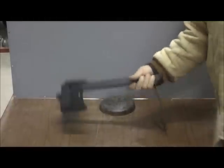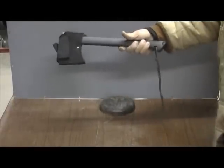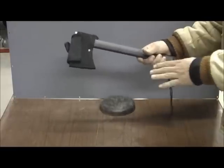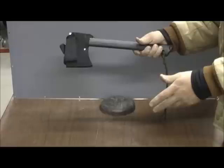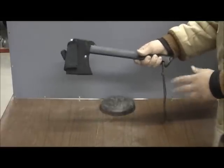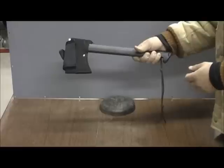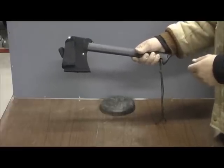Hi, good afternoon. Today I'm going to do a review on the Gerber Gator Combo Axe 2 with the razor knife in the hilt. I haven't had this axe for very long — probably been out with me one time. I haven't really used it even that one time, but I just want to do a quick review on it and let you see the chopping power. It's going to come out with me more often in the future.